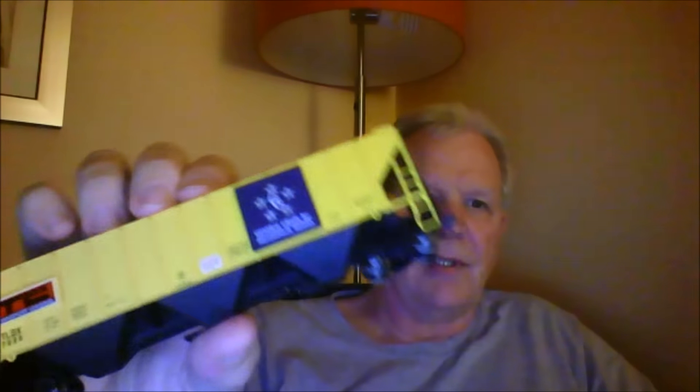I picked up a couple of models — hopefully you can see these. This is a 40-foot boxcar, CB&Q, and it's a really nice kit — I'm thinking it's maybe Roundhouse — but it has metal wheel sets on it which are pretty nice. I also picked up a covered hopper with a road name I've never seen before: General Grain Incorporated. I had never heard of that road — maybe some of you guys have — but this is also a pretty neat model with metal wheel sets.